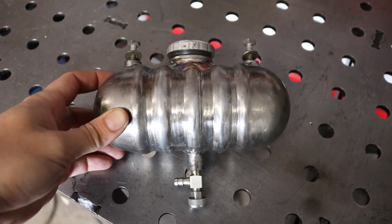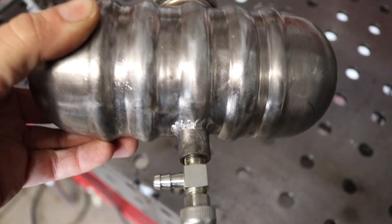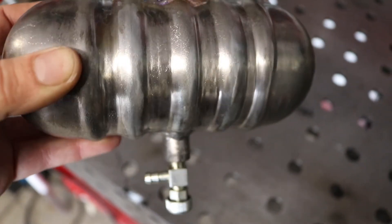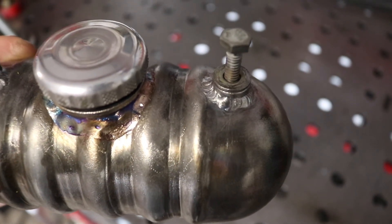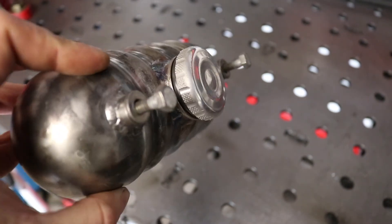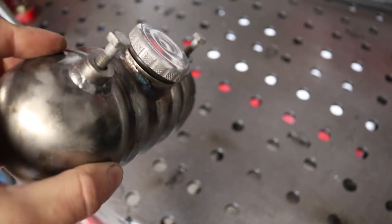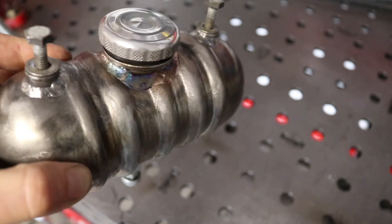Unfortunately I lost all the footage of welding the bungs in and all that kind of thing, but this is the end result. I ended up just using regular welding rod to fill those in — I wasn't too happy with the silicon bronze, so I decided to do this instead, and it seemed to work out pretty well. There's the finished tank.